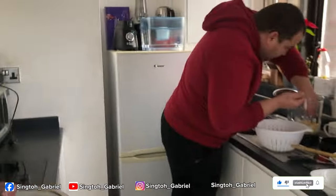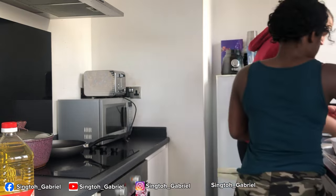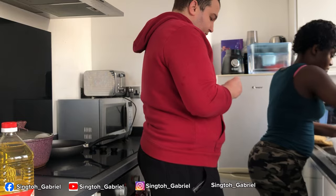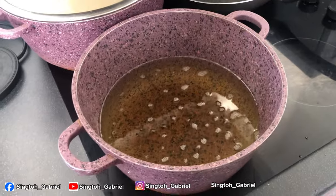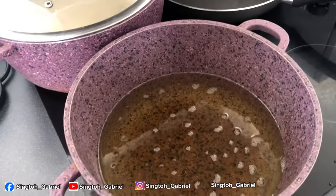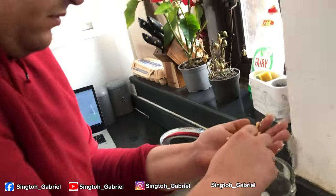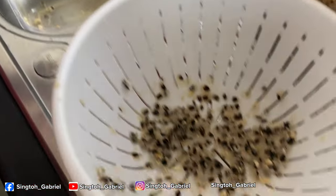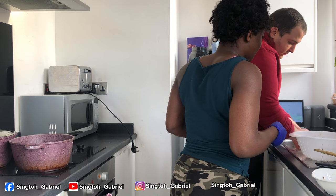Thank you! While Gabriel finishes sorting the beans for us, let me transfer the puff puff. We've added oil in the pot — this is our puff puff still rising and the oil is heating up. It's not ready yet. Gabriel is still finishing off the last few pieces of beans. Well done — that's enough, thank you so much!